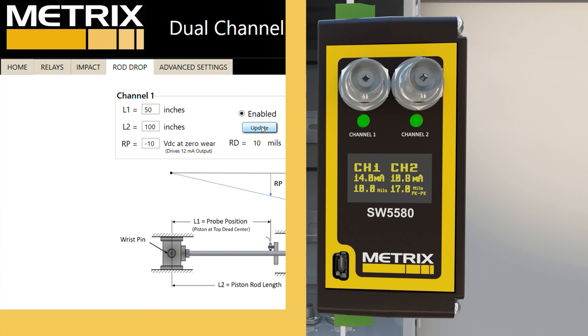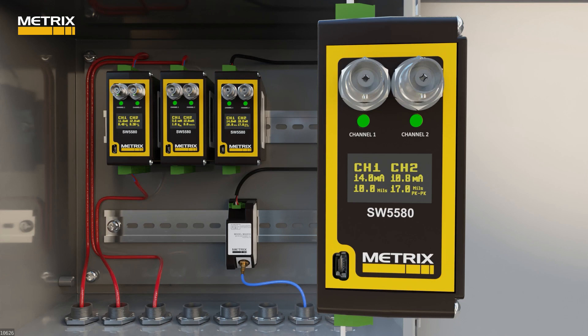You should also note that the 4 to 20 milliamp signal is no longer 12 milliamps, but now is 14 milliamps, and the display also shows 10 mils. With one MX2033 proximity driver input into channel one, we can get two outputs. On channel one, we have rod drop, and on channel two, we have rod vibration showing in mils peak to peak. For this example, we are showing 17 mils peak to peak.